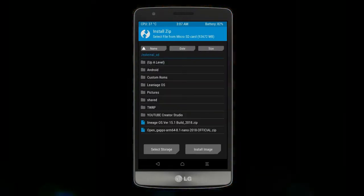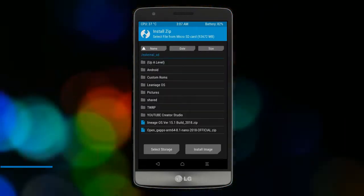Click on the back option. Select the GApps. After selecting, swipe right to install.